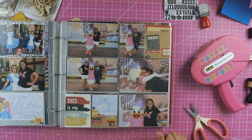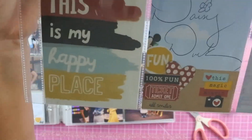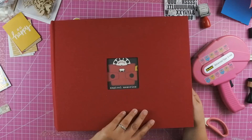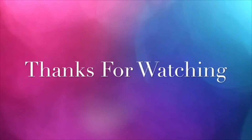If you like this video make sure you give me a thumbs up. If you want to see more double page layouts or this pocket page series, make sure you hit that subscribe button. Thanks everyone for watching and I hope you have a scrappy day!